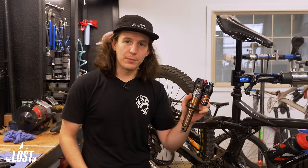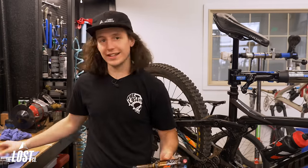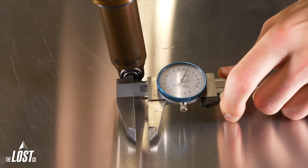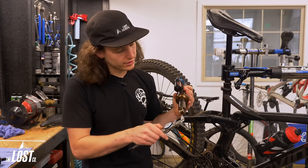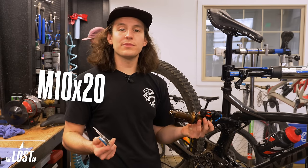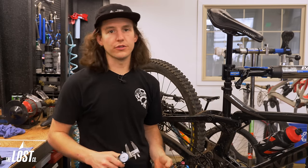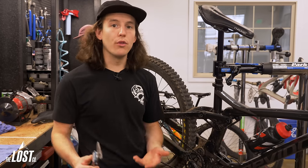For example, I have this shock on the bike and want to put a new shock on — I need to figure out what size hardware I need. First I'm going to measure the inner diameter of where the bolt goes through, which is 10mm. Then I measure how wide the mounting hardware is, which is 20mm. So I'm going to need M10 by 20 mounting hardware for that new shock.